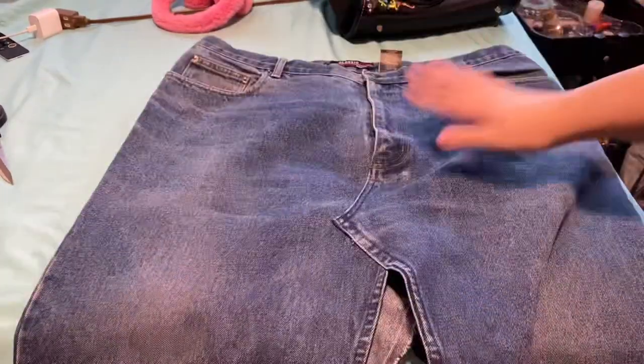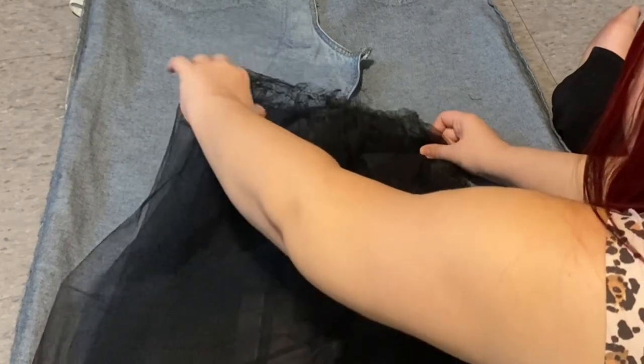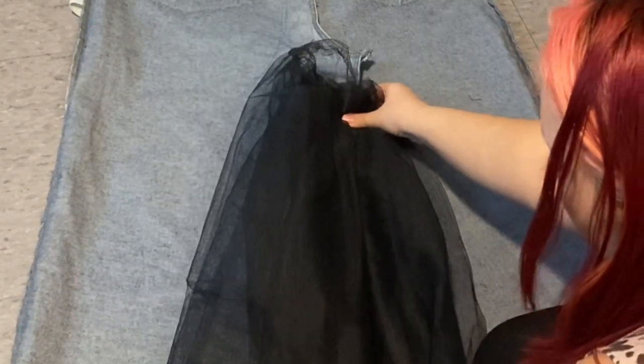There you are — you see how it's like over-lined, like how I was saying earlier. It makes sense, right? This is my first time working with tulle so it was a bit of a learning curve for sure.